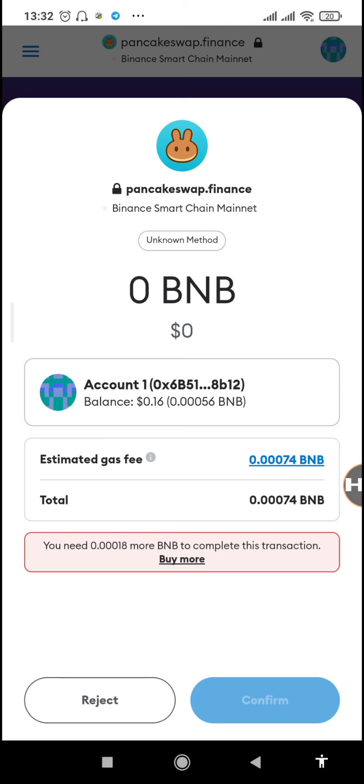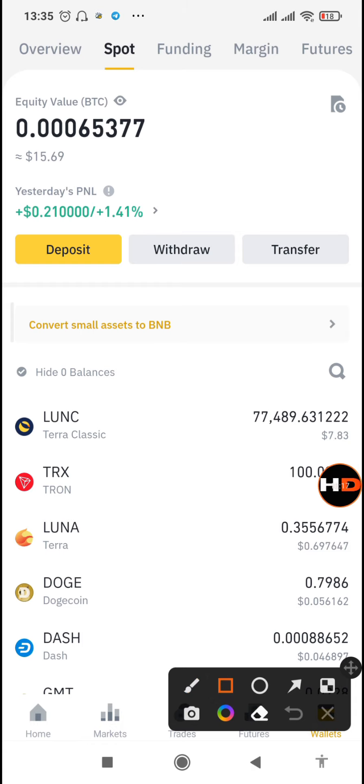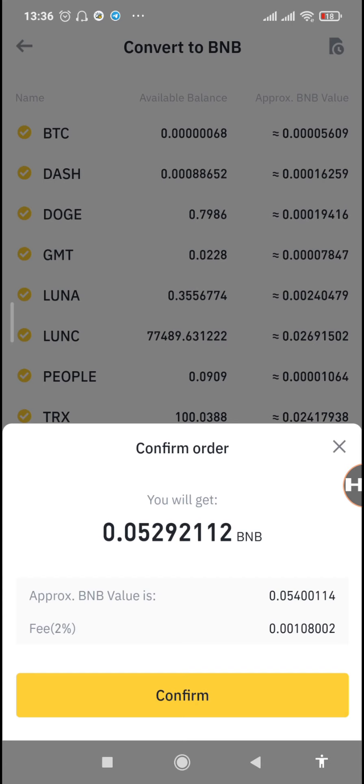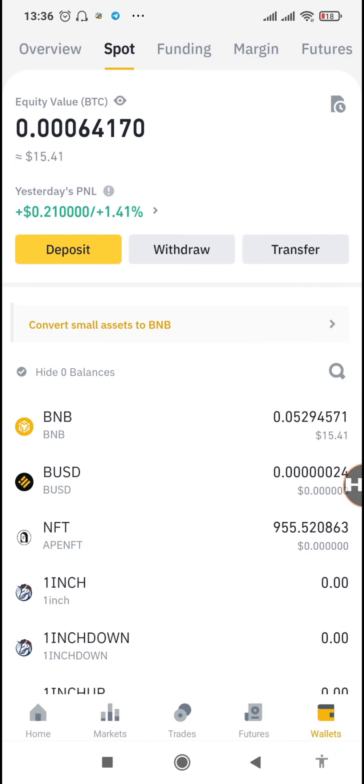When we tap on 'Confirm swap' there's also another gas fee, and right now we still have too little BNB. So we'll need to go to our Binance account, convert everything to BNB, and then transfer those Binance coins to our MetaMask. On my Binance account I'll just tap on 'Convert all assets to BNB.' We'll send it to our MetaMask so it has enough for the gas fee. Tap 'Confirm' and all assets are converted to BNB.